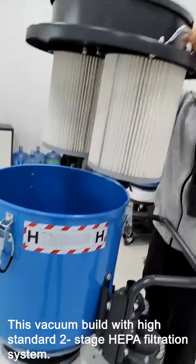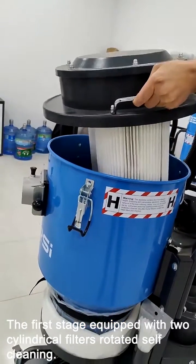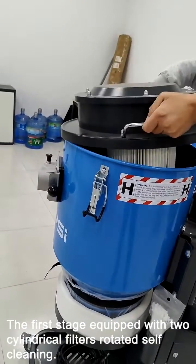This vacuum is built with a high-standard 2-stage HEPA filtration system. The first stage is equipped with two cylindrical filters with rotated self-cleaning.